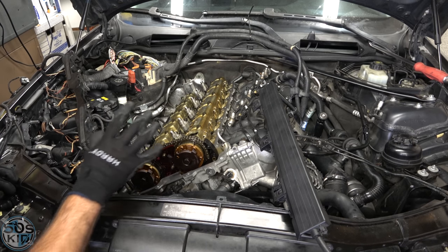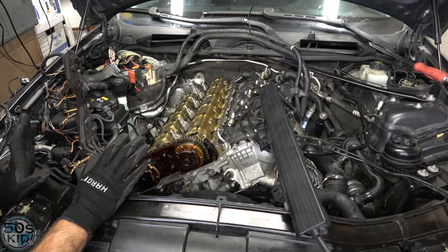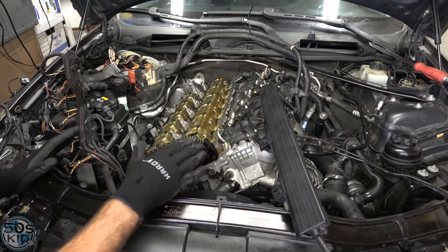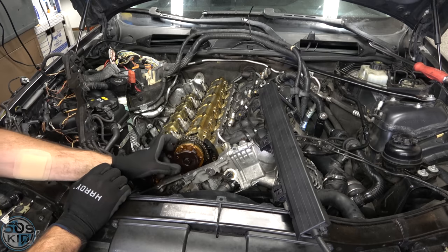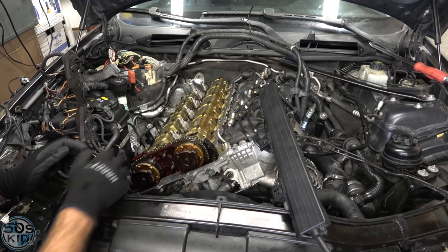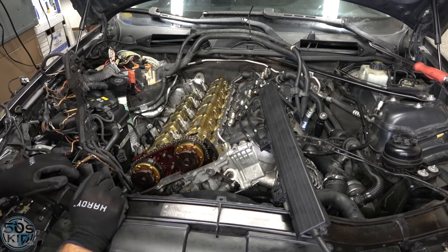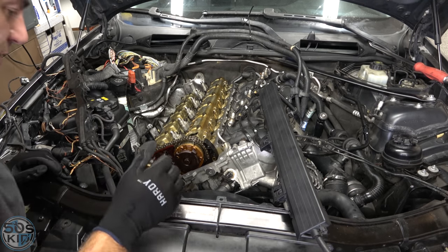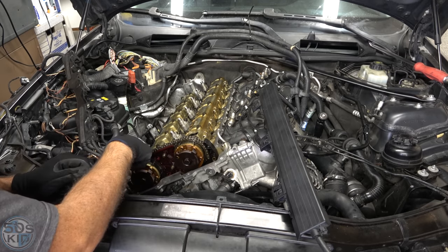Before we can loosen these and get the cam phasers out, we need to lock the entire crankshaft into place so that when we try to take these bolts loose, the cams, crankshaft, and timing chain don't move. There's a locking pin we'll slip into the back of the engine to lock into the flex plate on the transmission. But first we need to rotate the engine around until it's at top dead center on cylinder number one.